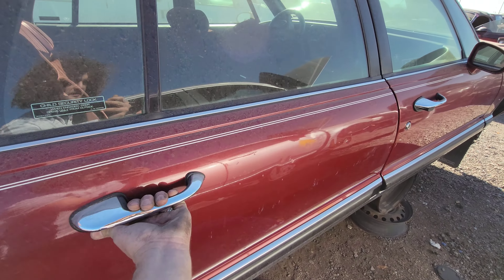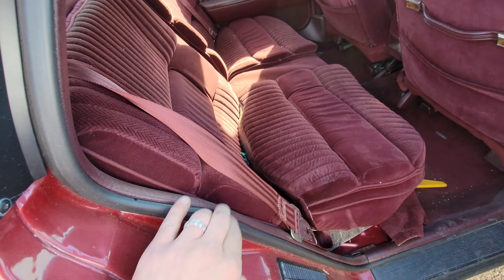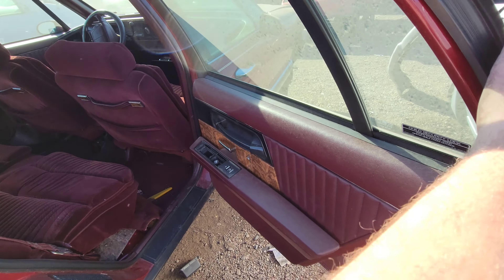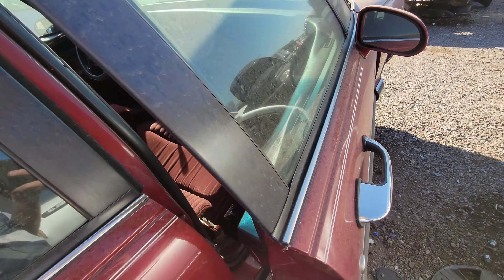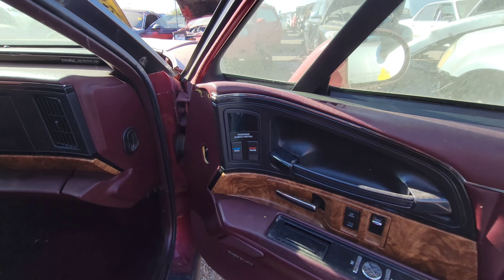It had the indestructible Buick 3.8 liter V6 — super dependable aside from a few basic issues. Look at these plush pillow top seats. This was a nice place to be. Ashtrays and all that good stuff in the back. The doors even close nice, which you can't say for a lot of modern Chevys.